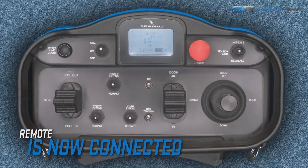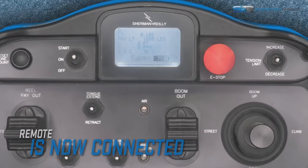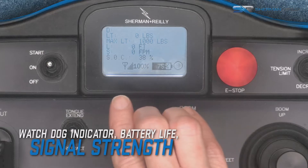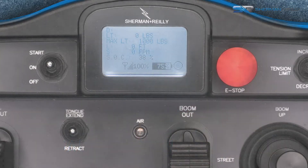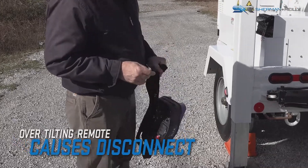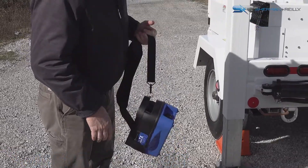The remote control will now connect to the machine. Information such as the watchdog indicator, battery life and signal strength can be seen in normal operating mode. If the remote control transmitter is ever tilted or dropped, it will shut down and the system will generate a warning message.